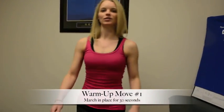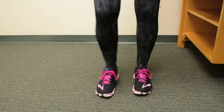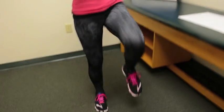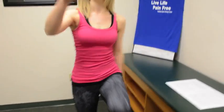Our first exercise is just a warm-up. We're going to start with marching in place to get our heart rate going, get the blood pumping, get everything moving. We're going to march in place for 30 seconds, getting those knees up nice and high. You can even add in some arms. It doesn't have to be really fast — you can go at your own pace.